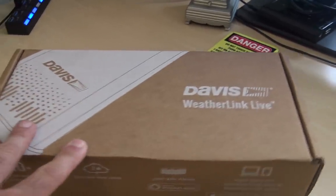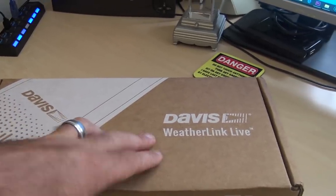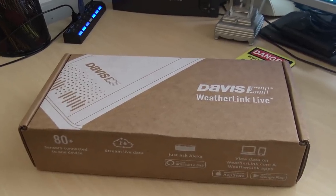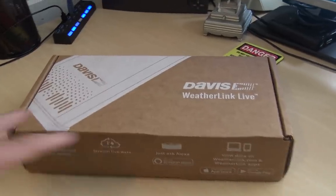This is the 2019 update to the Davis line called the WeatherLink Live. I'm going to show you the WeatherLink Live, but first let me give you a quick recap about my weather station. It's been marvelous — it's coming on two years now. Then I'm going to show you what this is actually going to do.